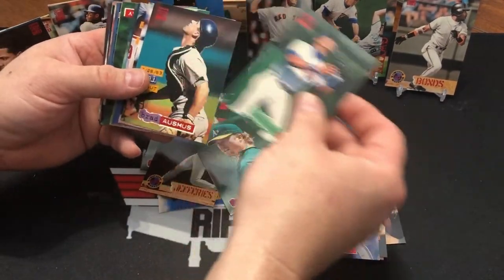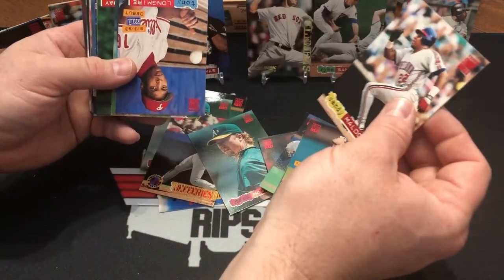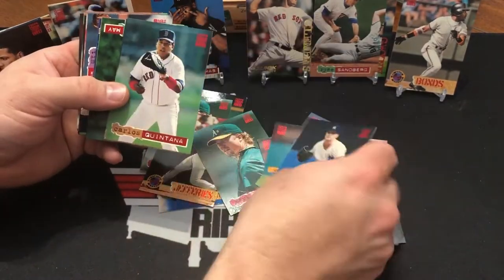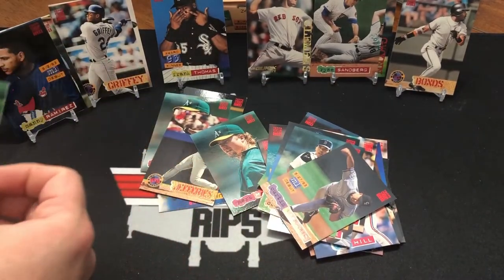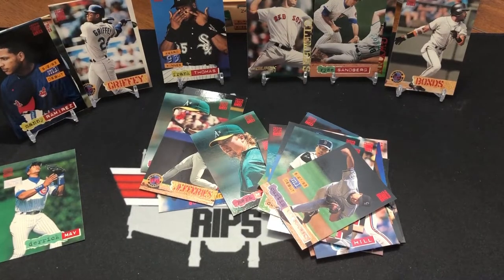Randy Tomlin. Derek May. Brad Amos. Candy McDonald. Tony Longmire. Jimmy Key. Right there — it's the first day! Derek May first day card. So not a great name, but it is a first day. Derek May was supposed to be a good player — right alongside the other Cubs center fielder.